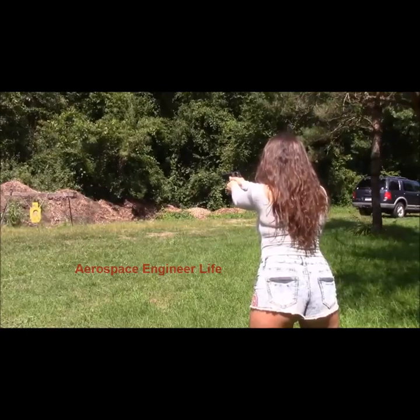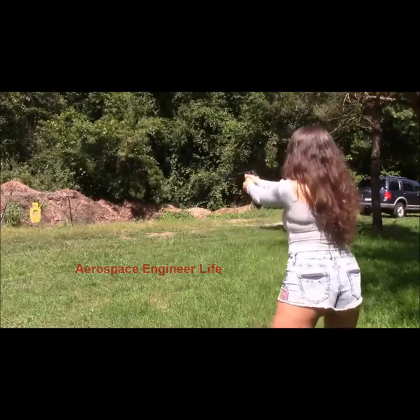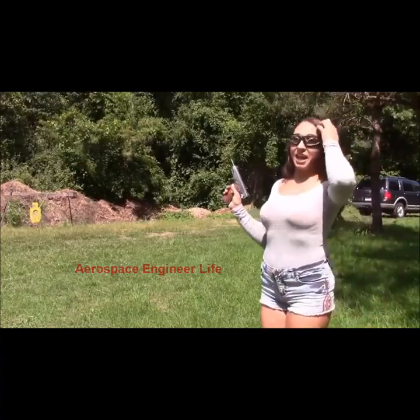Alright guys, I am fully loaded. That felt amazing. Wow. I love, love, love 1911s — I'm definitely going to be shooting this a little bit more today.